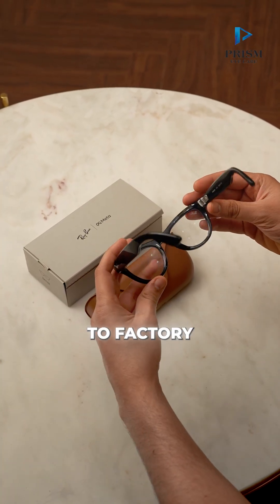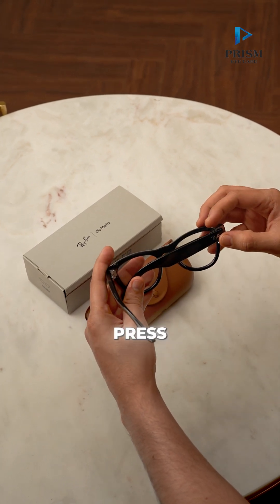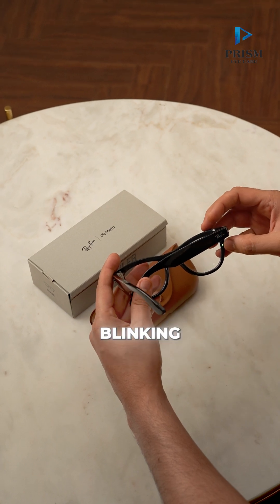The next step to factory reset is close the right arm. Press this button five times and then it will start blinking into orange.